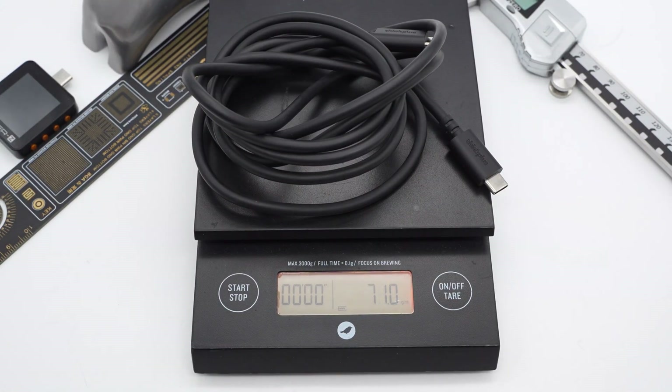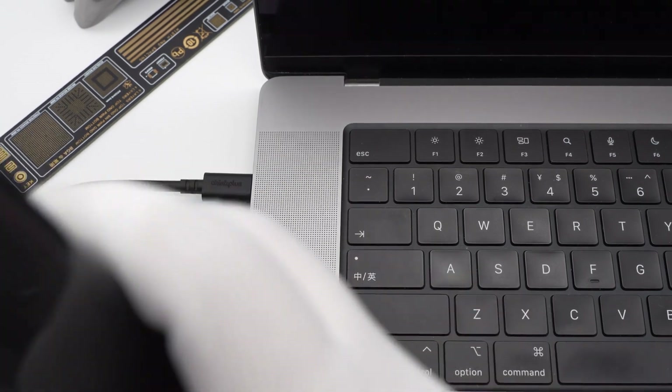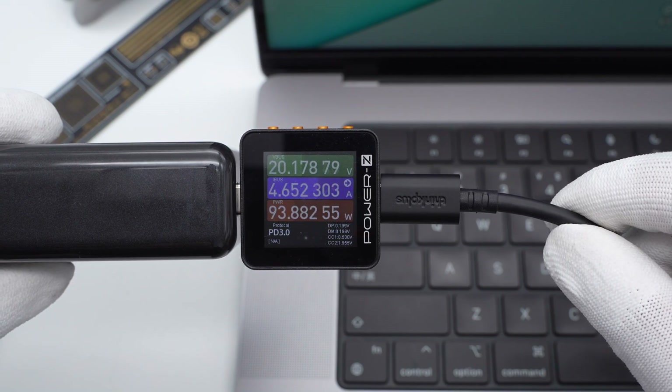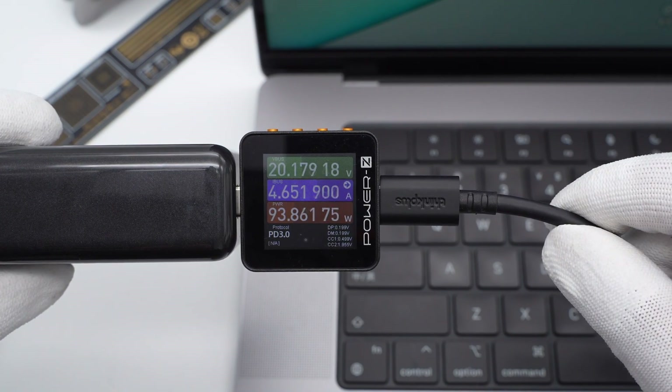Weight is about 71 grams. We use it to charge the MacBook with the charger, and it reads 20.18V, 4.65A, and 93.86W.